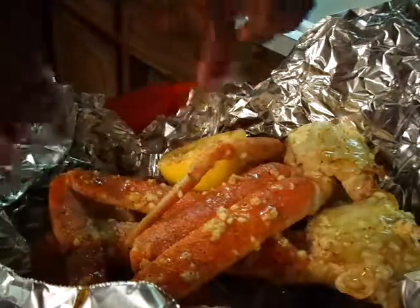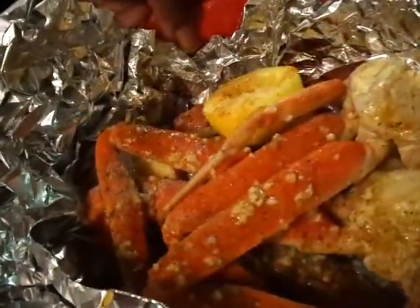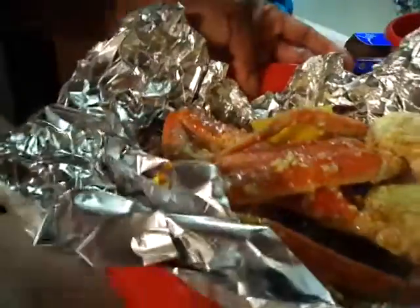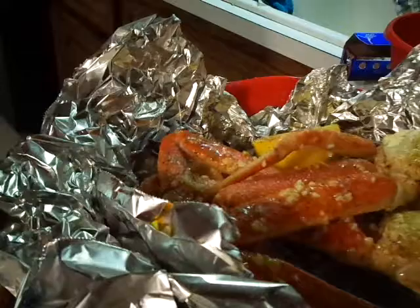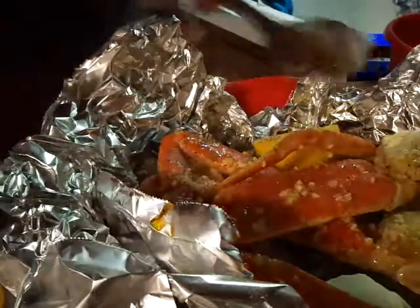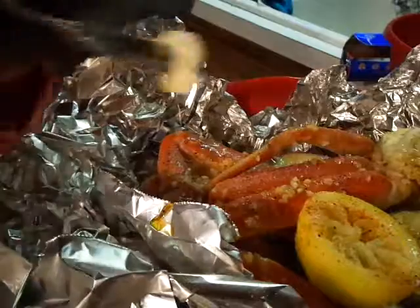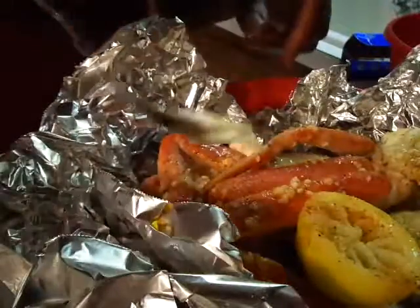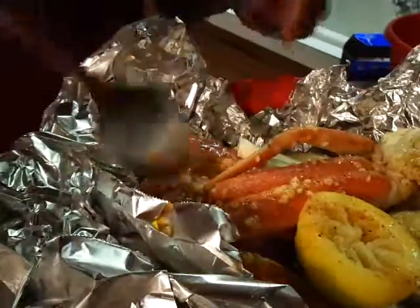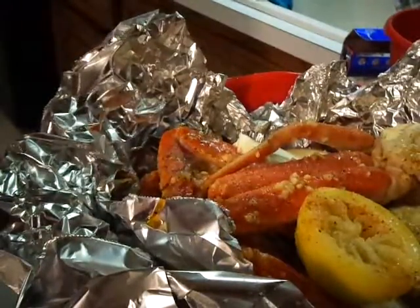Here we go — that's how it looks. Just to be on the safe side, I'm going to add just a tablespoon more butter to make sure that my potatoes get some butter on them, just a little bit.